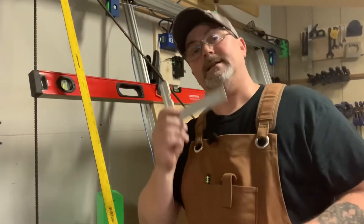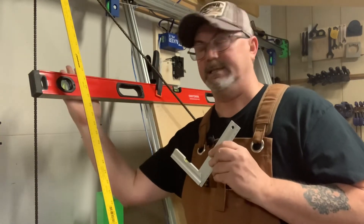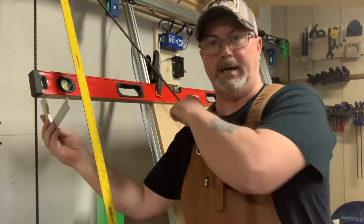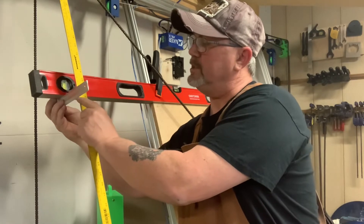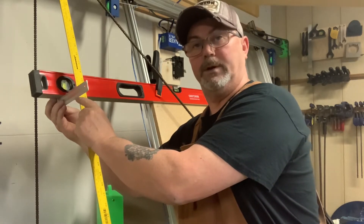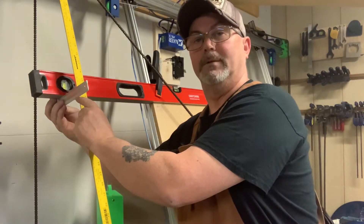Take your square and line up the back of it exactly with the back of your level on the spoil board — flush — then slide it over until it's touching your ruler. Look at the metric side and measure in millimeters. I get exactly 509 millimeters.